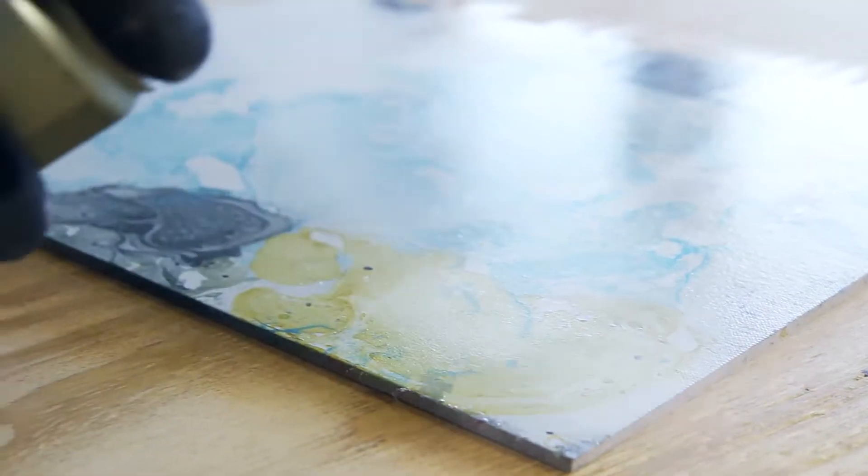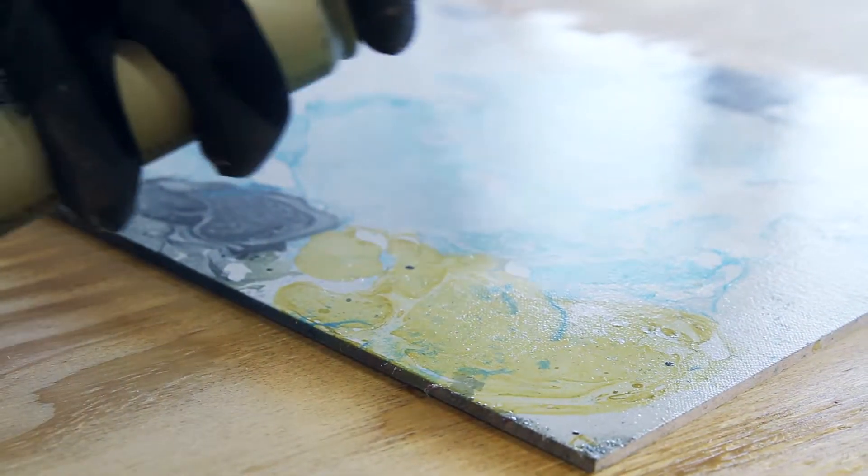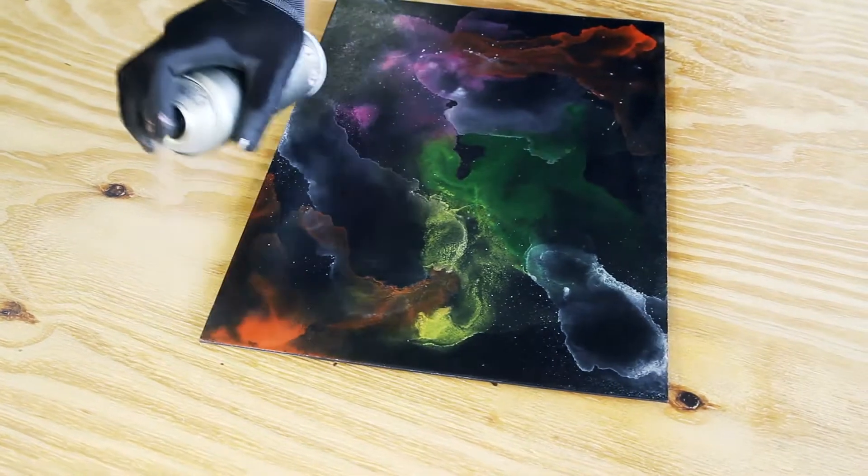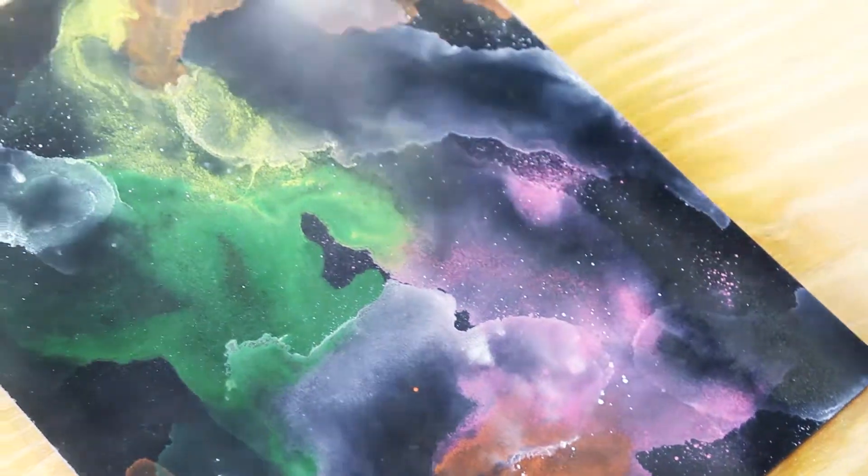Apply in multiple layers, at least two or three, alternating between vertical and horizontal application. Allow at least five minutes drying time between layers. The more layers applied, the stronger the gloss level.